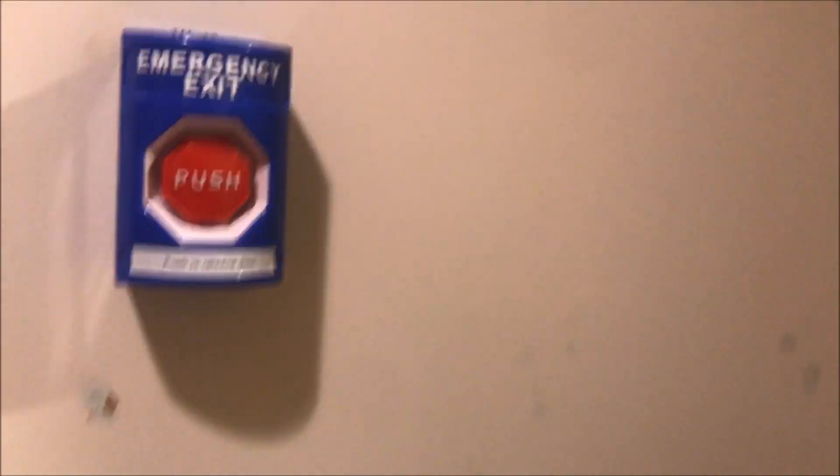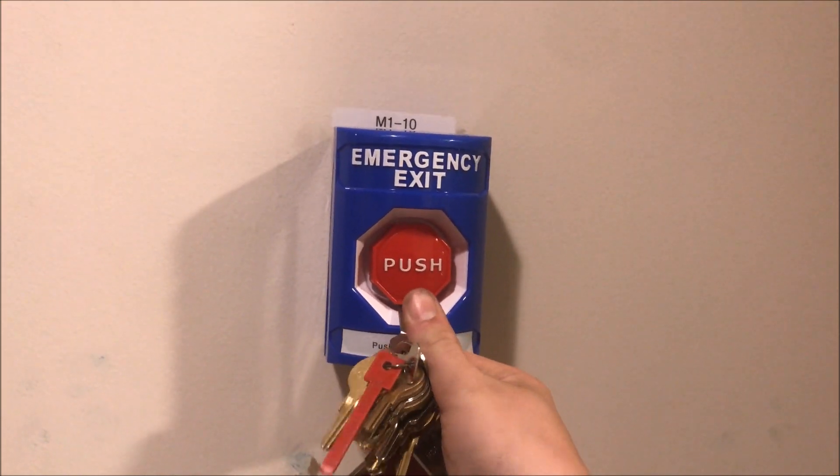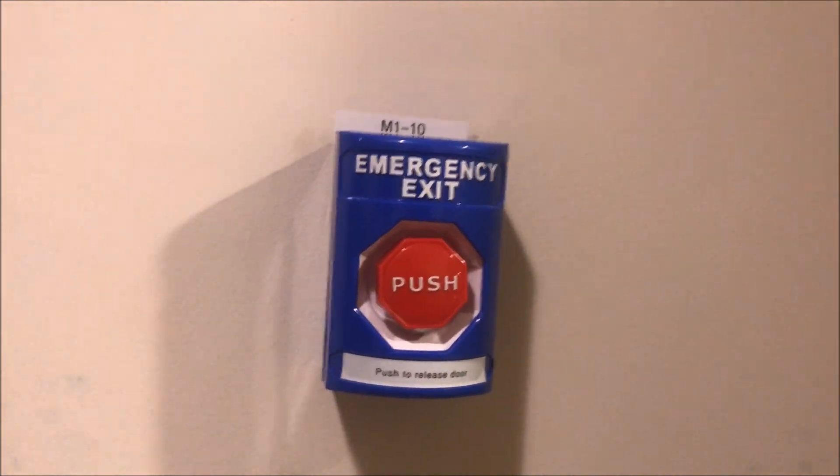Just to show you what I really mean, I'll let you listen to it as I correct the supervisory. If I push it, the panel goes into supervisory and the door drops — I'm just holding it with my foot. You can hear the panel tone going. As soon as I reset it, the panel tone turns off and everything's back to normal, and the door can go back up.